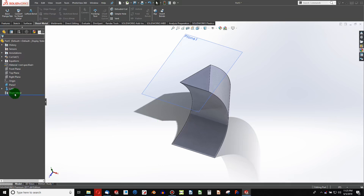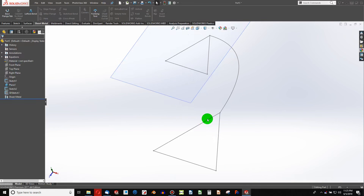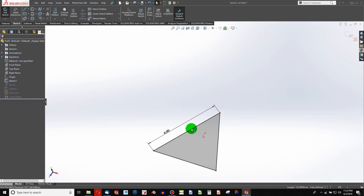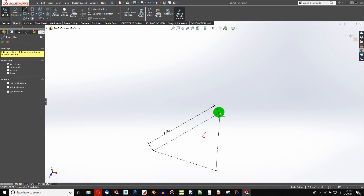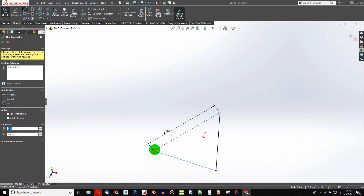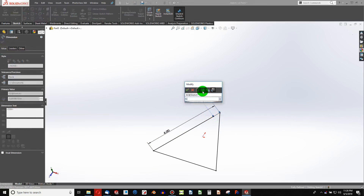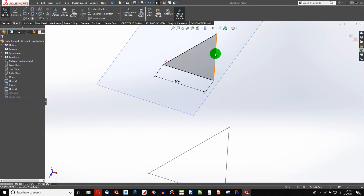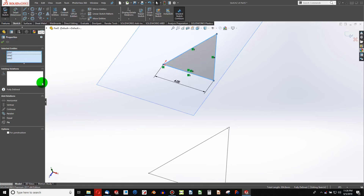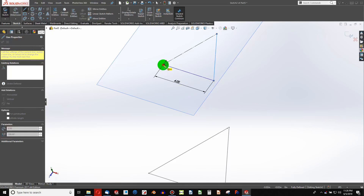We can explore another option. I can get rid of this loft and edit this sketch. Since I am referencing things outside of the sketch, I'll make this for construction and retrace this triangle, except I will leave something like an eighth of an inch - 0.125. I do the same thing for construction on the other sketch and retrace it to an eighth of an inch. That simply gives us an edge whereby we can flatten out.